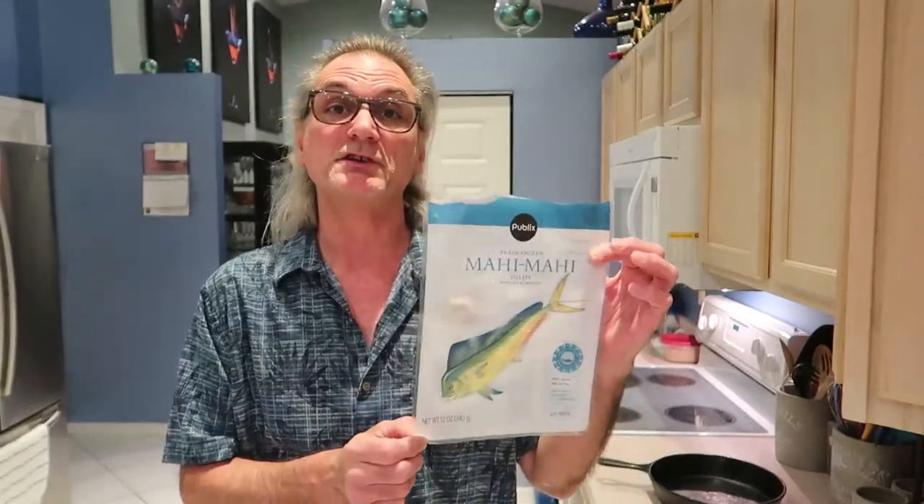You get two six-ounce fillets. You need to kind of feel the bag to see how the shape is, because sometimes you get a long skinny one and a tall fat one. I usually feel the bag to make sure they're about the same size, so the cook time is the same.